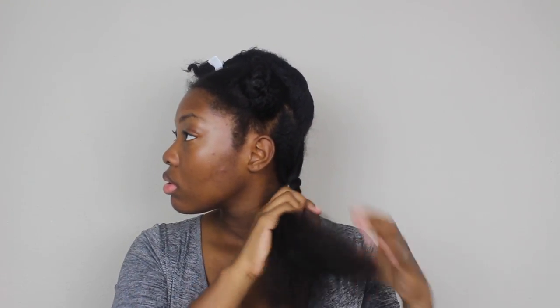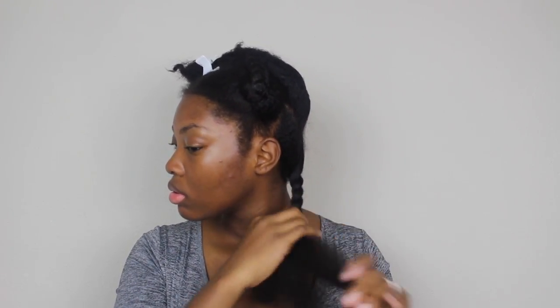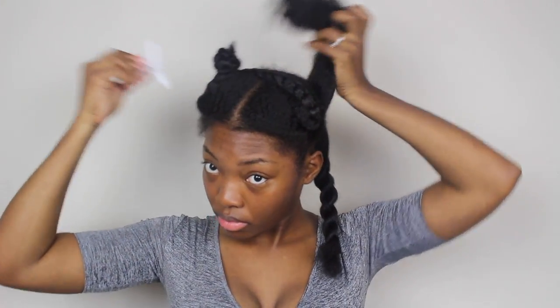I repeat the same steps — applying the leave-in, massaging it through my fingers and through the strands of hair from ends to root, and then going back in with the blow dryer. I decided not to twist up the sections because I wanted them to stay as straight as possible, so I don't recommend twisting up the section.